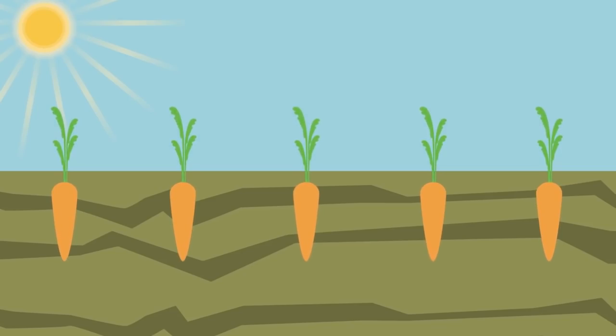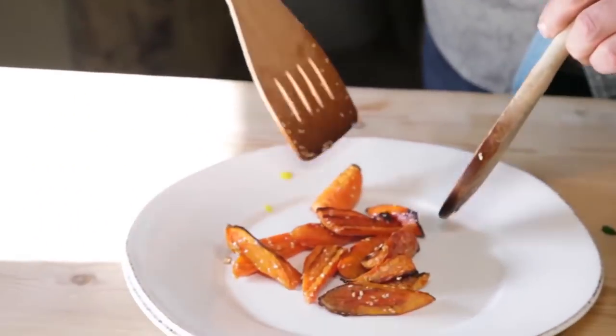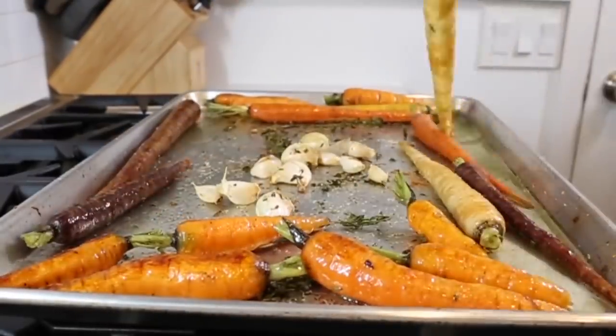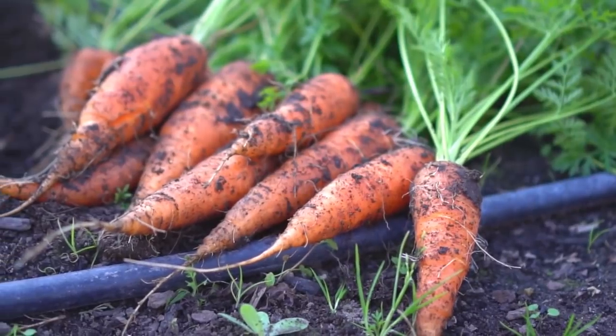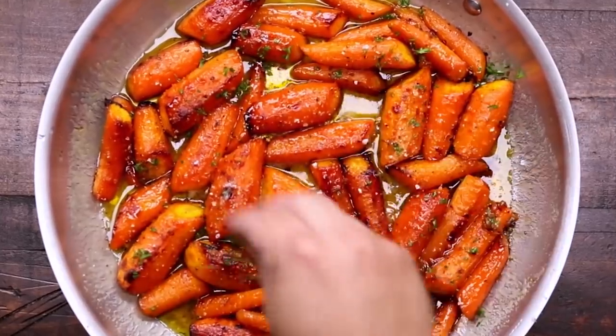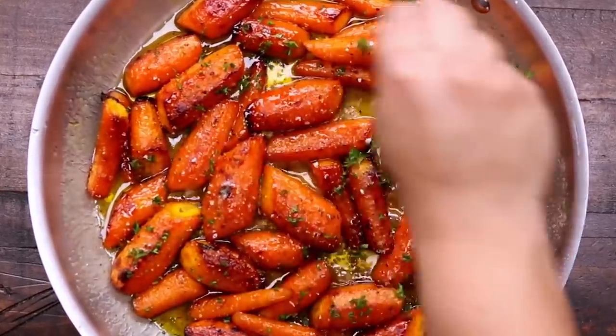Vitamin A is vital for healthy vision and immune system, and cooked carrots contain 30% more beta-carotene. So cook carrots whatever way you like and enjoy a vitamin boost.